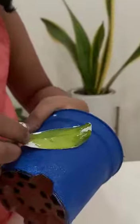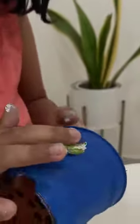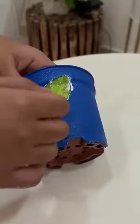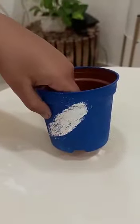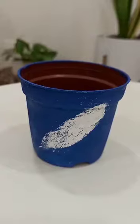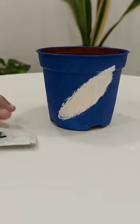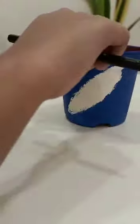Now let's take this leaf. Is it looking like a leaf or a feather friends? Now with the help of this pencil, I am going to put some color and now I am going to detail the leaf.